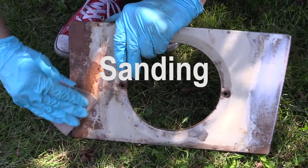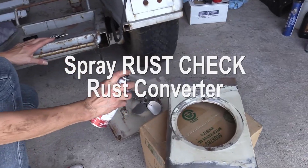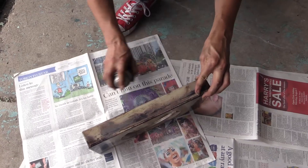Rust Converter is a fast, easy and no-mess aerosol which etches into bare metal. It converts rusted areas and leaves a paintable coating.